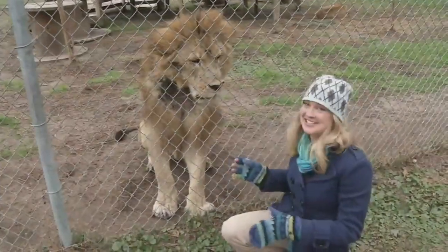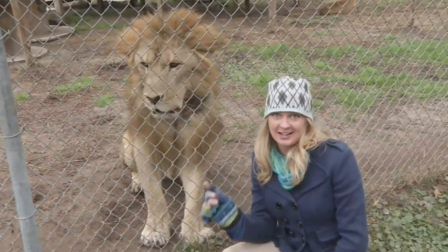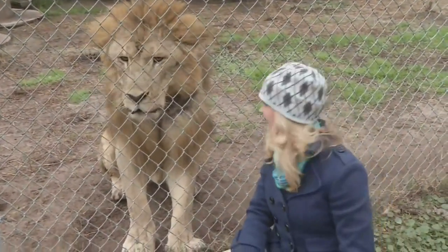Never judge a book by its cover. This is Tao. He's about 14 years old. He's choosing to be outside, and if it gets really cold, he can go into his den in the back.